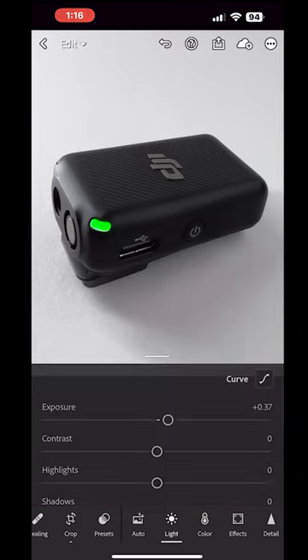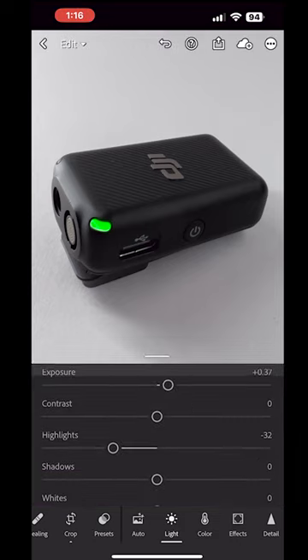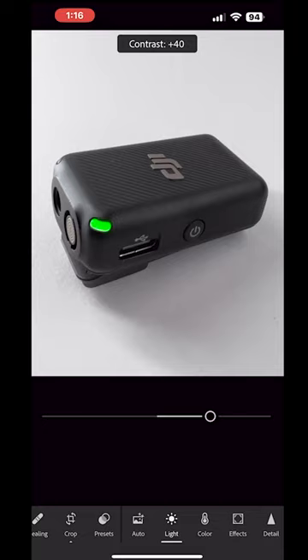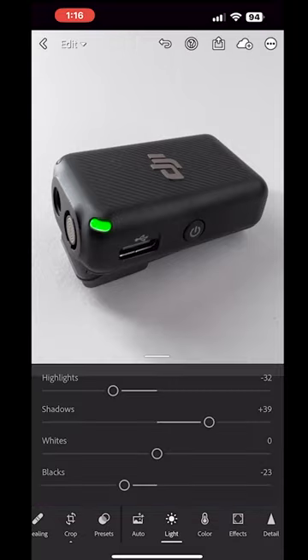So I'm just going to come into the lighting, I'm going to turn the exposure up just a little bit. Highlights down, but the shadows is really what I want — with the contrast and blacks just a little bit.